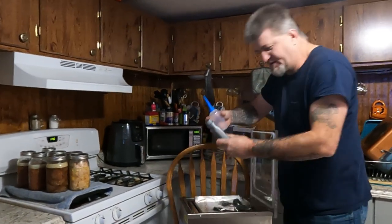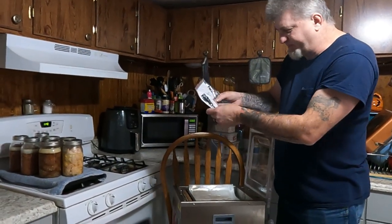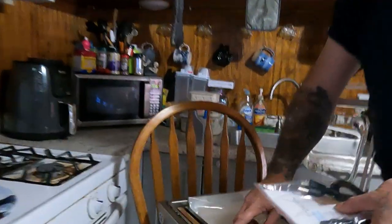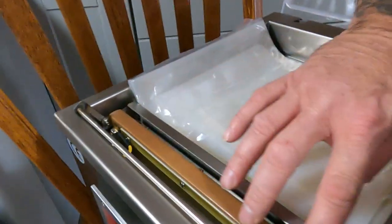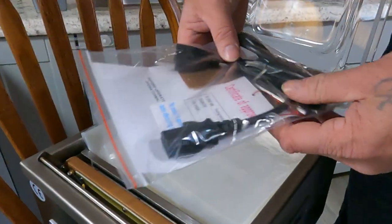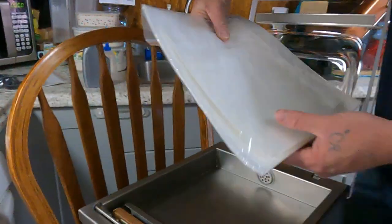It comes with a little bottle of hydraulic pump oil — you pour this in. It also comes with a cord, an extra sealer cover that goes over the heating element. You get an extra one of those in the bag, along with the cord and a little allen wrench. The allen wrench is used to take the back off to put the oil in.